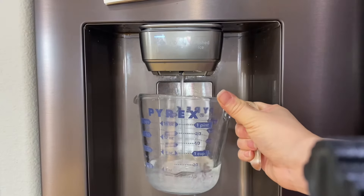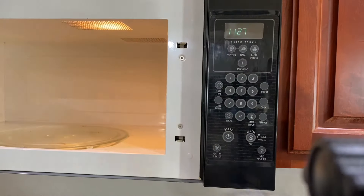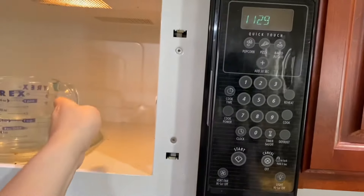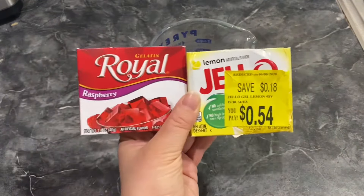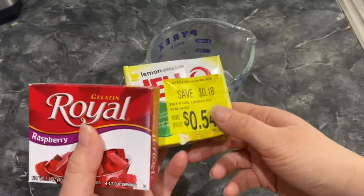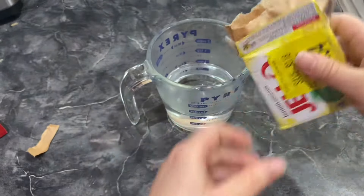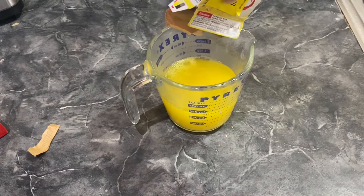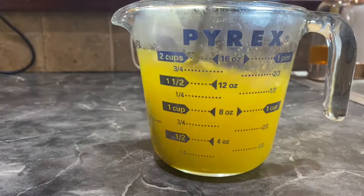We are going to fill up one cup of water into a measuring cup and then we are going to put it in the microwave for one minute. After one minute it should be nice and hot and you're gonna go ahead and take it out and we are going to put in some gelatin. You can pick whatever flavor gelatin you want. Today we are going to be doing lemon and we are also going to be doing a raspberry. So we're gonna start out with lemon and you want to go ahead and put the gelatin in the hot water. Go ahead and stir it up until the gelatin dissolves into the water.